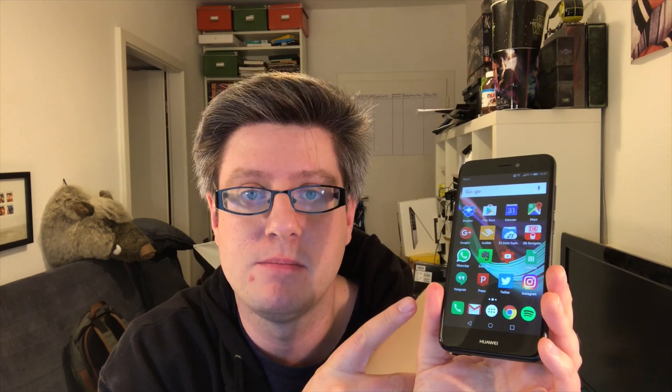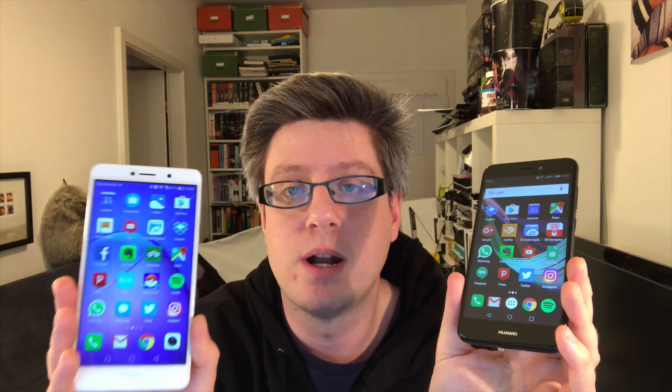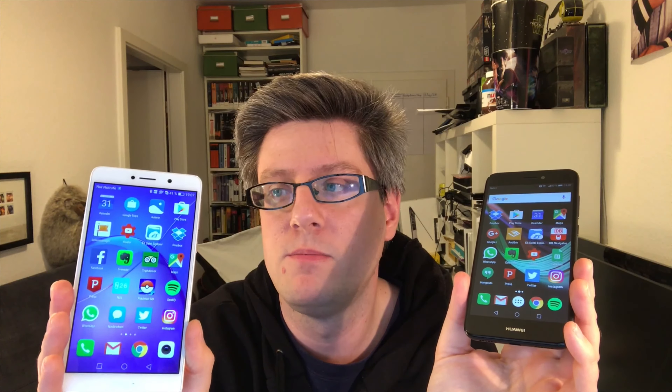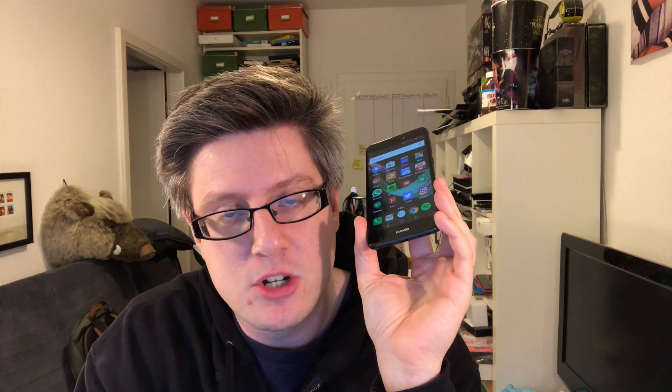There are differences though. The P8 Lite 2017 comes with Android 7.0 and Emotion UI 5.0 out of the box, while the 6X still runs Android 6 with Emotion UI 4.0. But the P8 Lite has huge problems running Emotion UI 5.0 — Huawei has to fix it. You get a lot of lags, it does not run smoothly. In comparison, the 6X just flies.